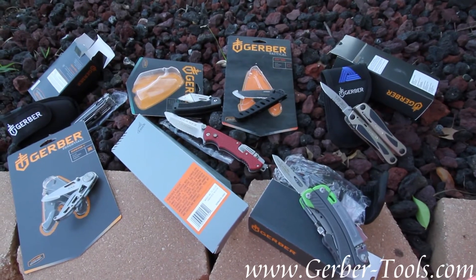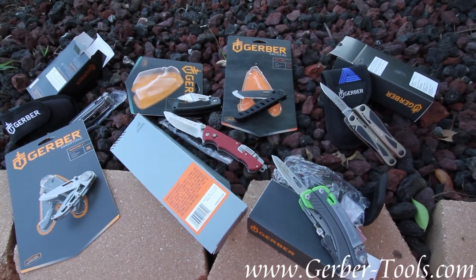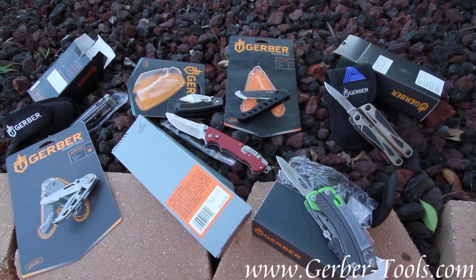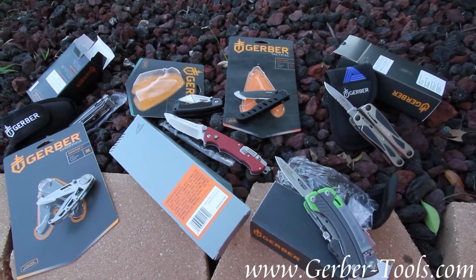I have a smorgasbord of Gerber products that we have just finished engraving. This was just a collection of the ones we've done today, so I just thought I'd show you some different images and how they looked.